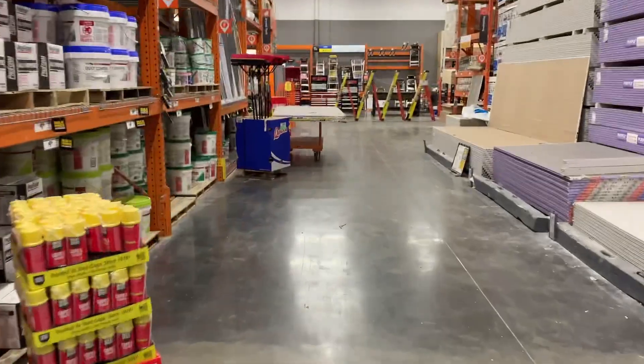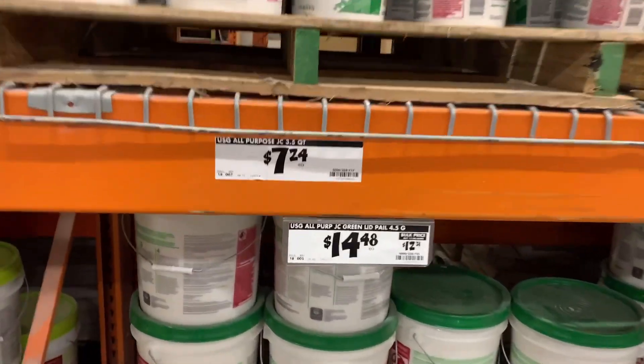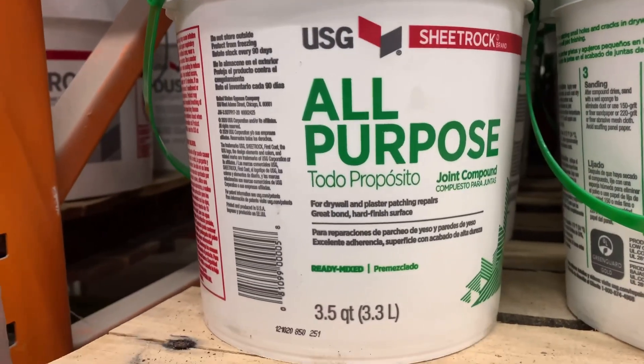This right here costs eight bucks at Home Depot. You can see in my video I'm showing you where you would find this - it's over where the sheetrock is, and the sheetrock tape and sheetrock tools. Most of the time that's all on the same aisle. You can find these little buckets for seven to eight dollars.